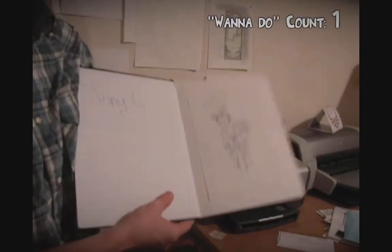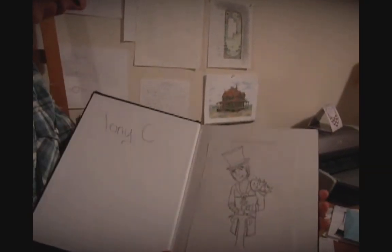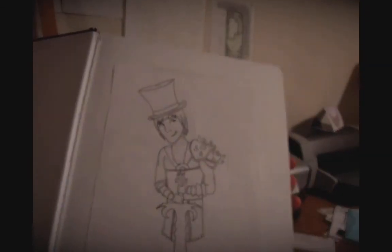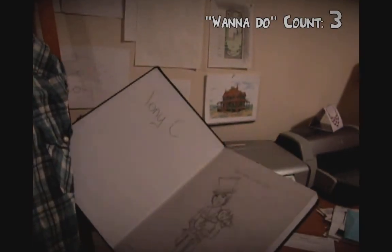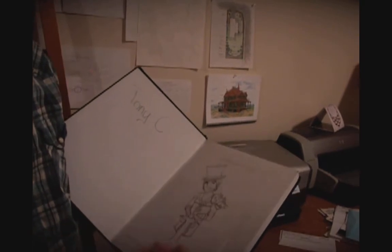Alright, so the first thing you want to do is you want to hand draw your image. This is the image I drew for what was once on my channel — just so you can get a look at it. I recommend you do it on a separate sheet of paper like I did right here.